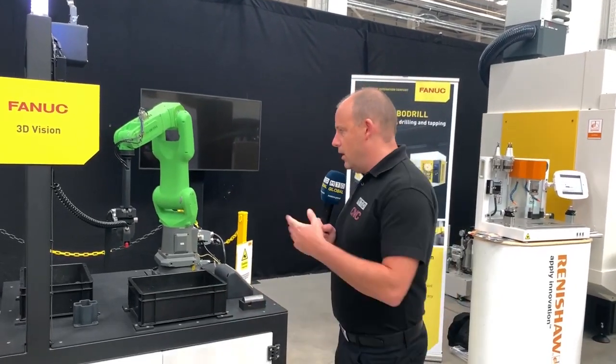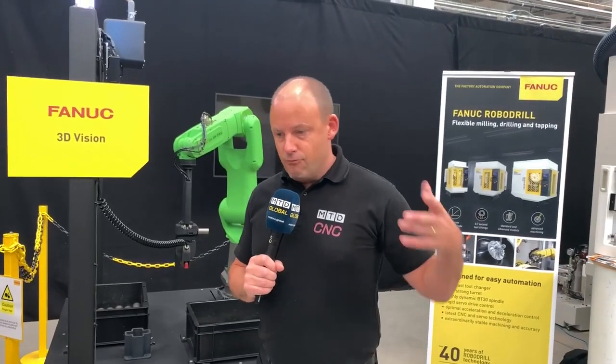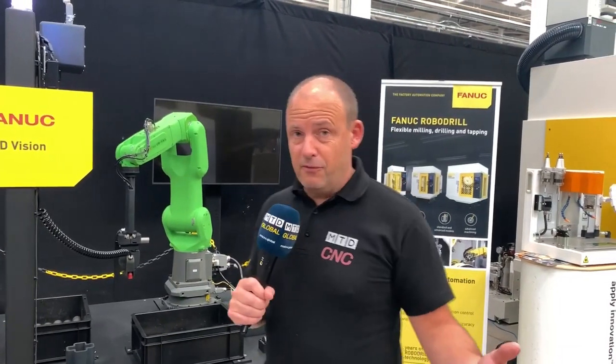Here's a bit of education: MTD, CNC, Global or FANUC. We're looking at a collaborative robot here. What's fundamentally the difference between a robot — which from FANUC is generally yellow — and a collaborative robot, which is green?